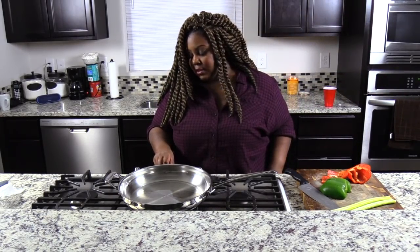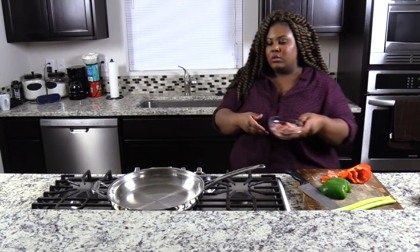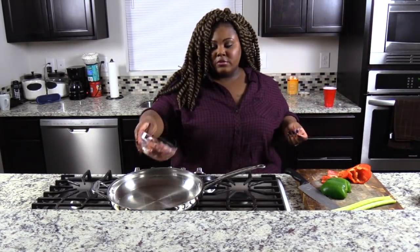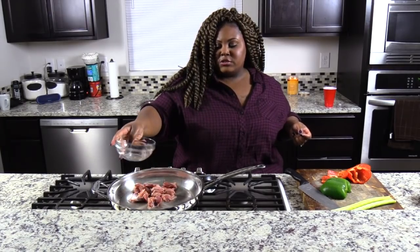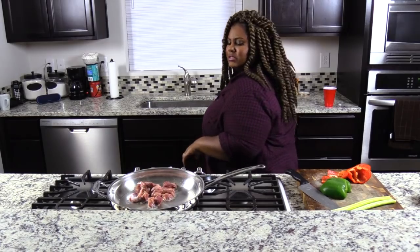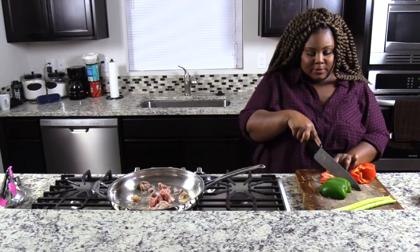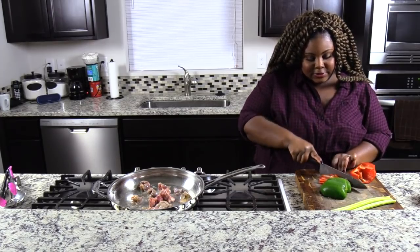I'm going to turn the heat to medium so the oil should be nice and hot. What we're going to do is add in the gizzards first. I think I'm going to turn the heat down a little bit. So while the gizzards are cooking, I'm going to chop up our bell pepper and onion and celery.